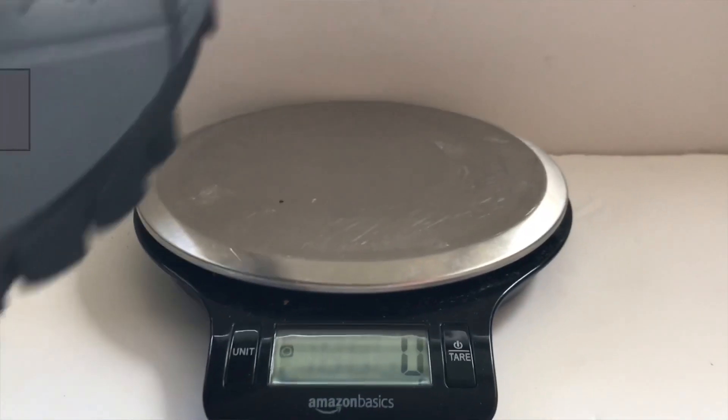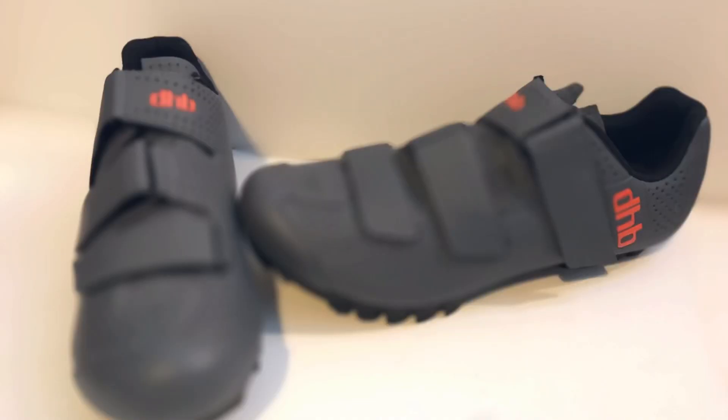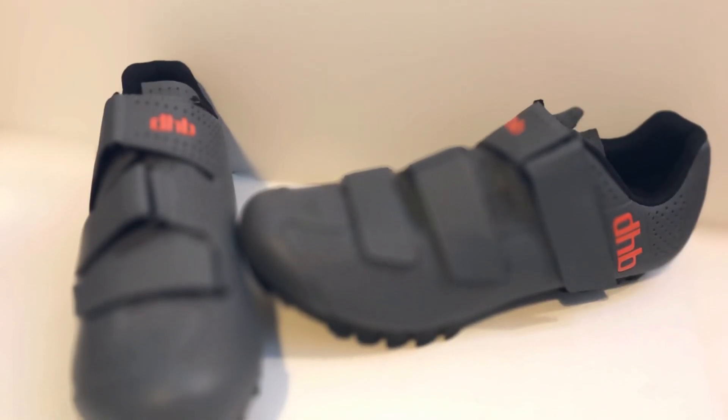They weigh 361 grams per shoe with my Shimano SH56 cleats, which isn't very heavy but not too light either. But the weight doesn't matter as much because they are mountain bike shoes.